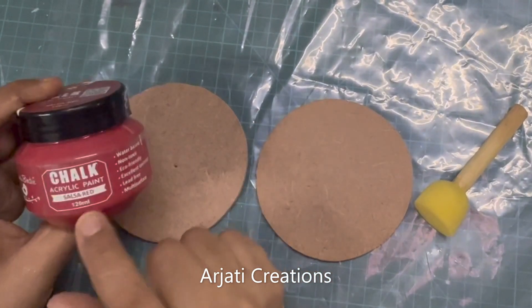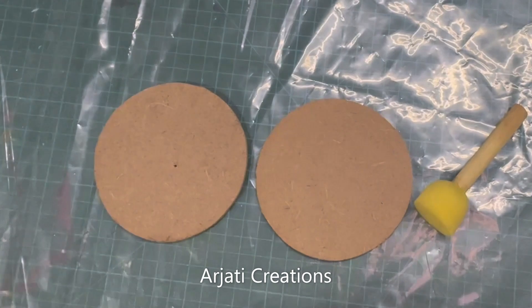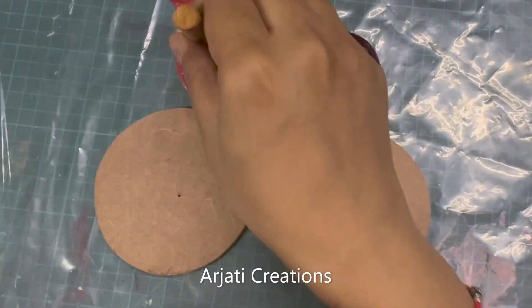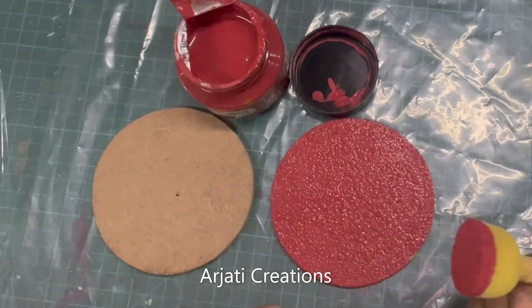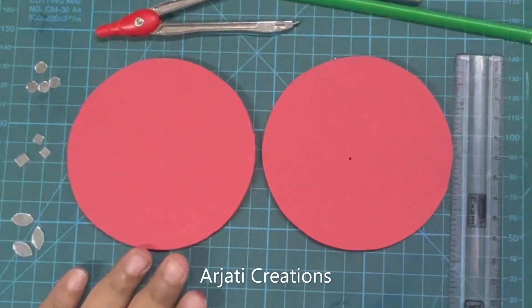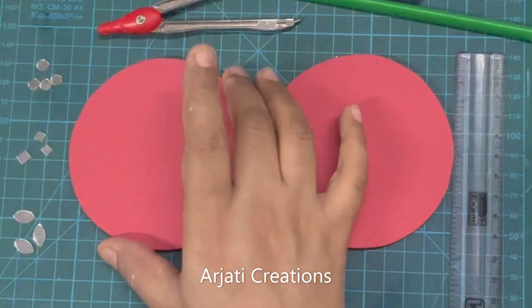Let's get started. I have my acrylic chalk paint, which is salsa red. I have two coasters that I'll be creating and a sponge dabber. I'll paint two coats of this and let it dry well. Now see, my salsa red color has dried up on top of my coasters. I'm going to be designing both coasters in a monotone or similar color scheme.